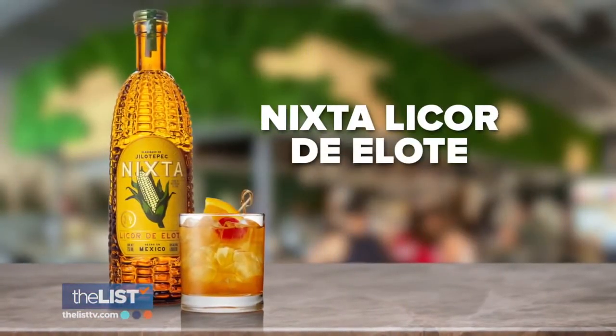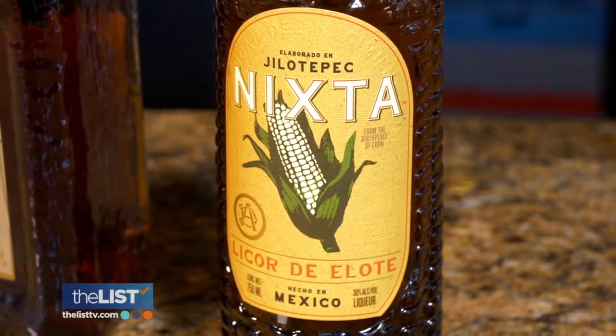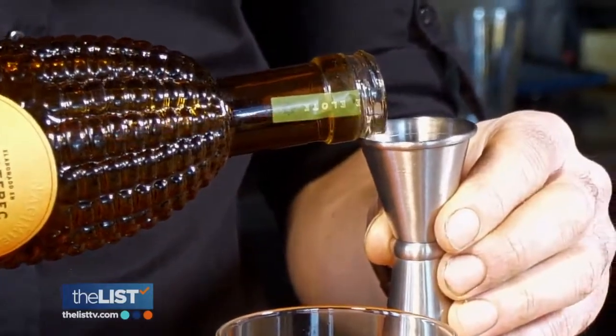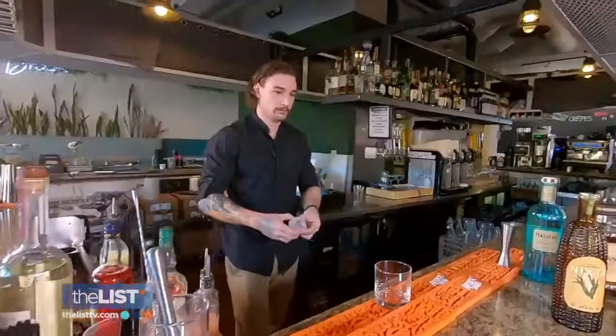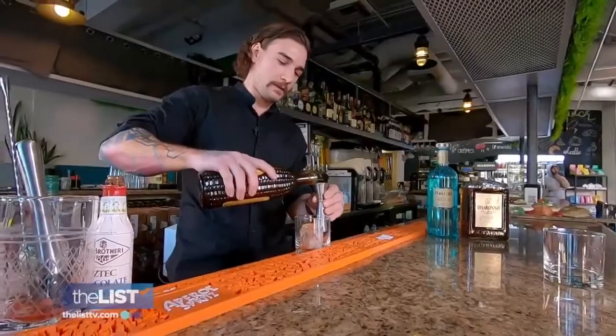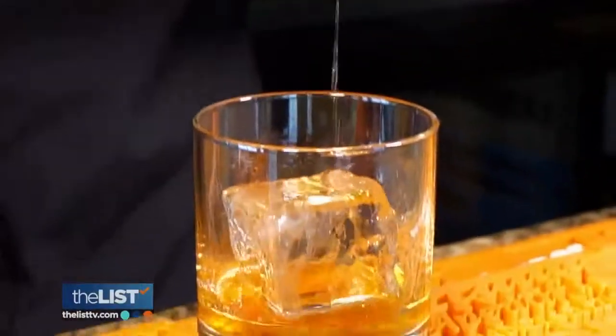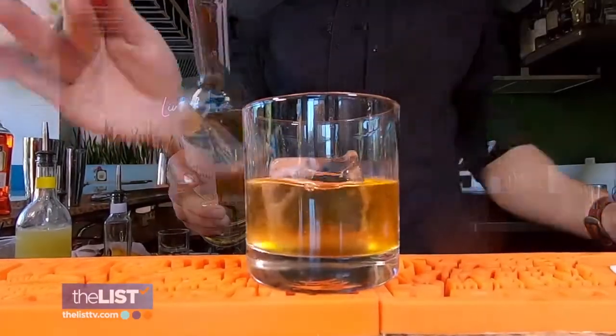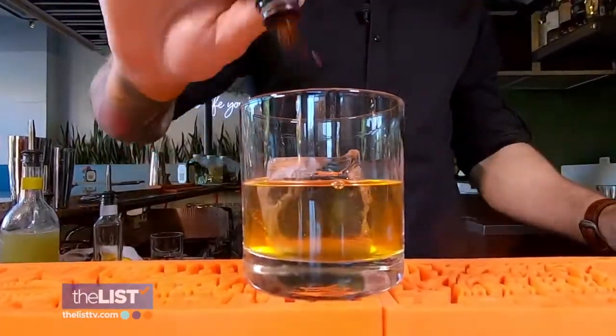Finally, Nixta Liqueur d'Elote. Nixta is distilled from cooked and uncooked corn. It has a sweet vanilla flavor with hints of straw — it's savory like street corn. This liqueur is so unique that instead of altering an existing cocktail, Dom came up with his own. In a rocks glass with a giant ice cube, stir in half an ounce of Nixta, one and a half ounces of Ocho Añejo tequila, and a dash each of Aztec mole bitters.